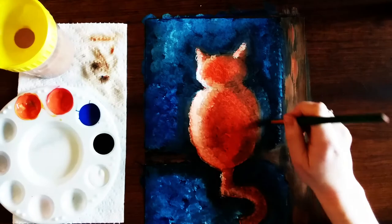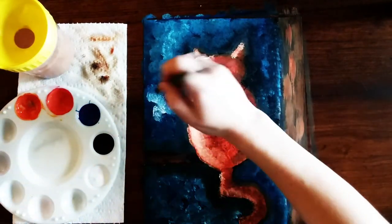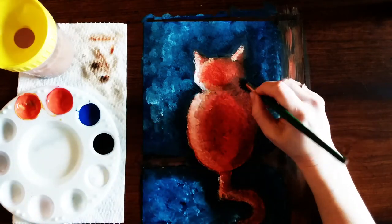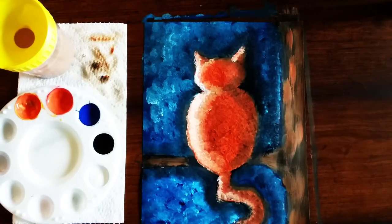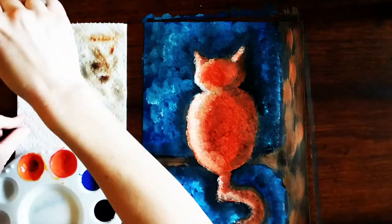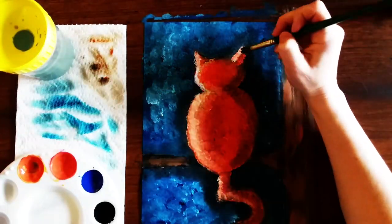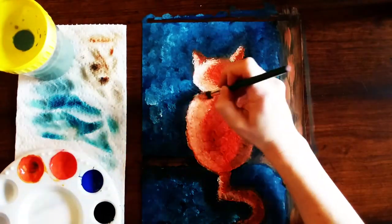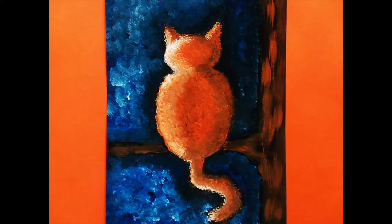Also, as the paint dries you may notice that some of the shadows aren't as dark as you want them or some of the light isn't as light as you want — you can always go back and touch it up. Just make sure you clean your brush really well if you're going back to the orange and white. And that's all there is to our impressionistic cat on a branch! If you want to leave me a comment or tweet me a picture of your artwork, don't forget to follow me on Mix It Up Art, and as always have fun!